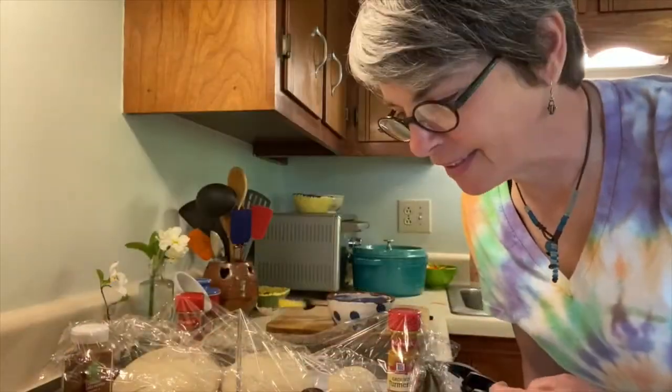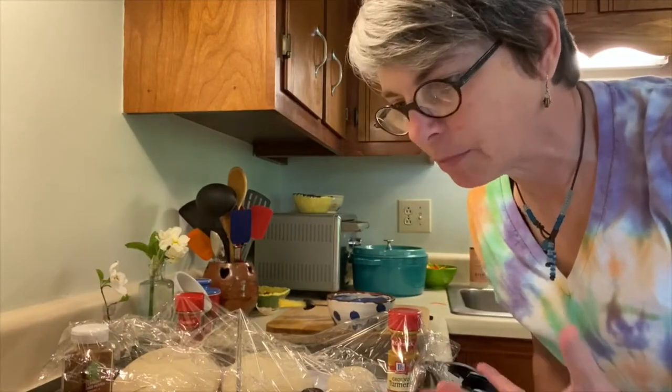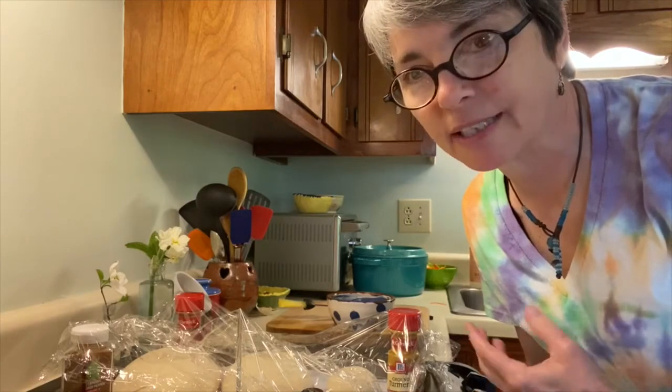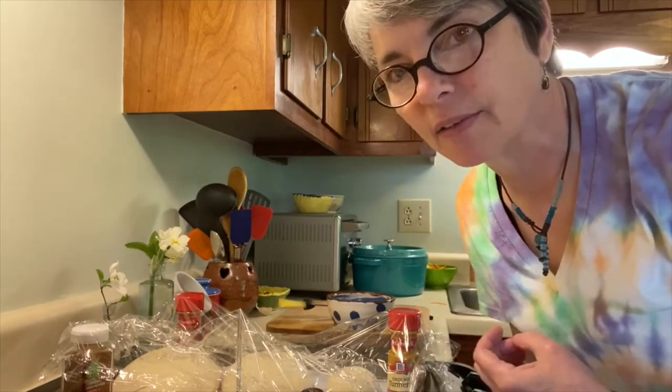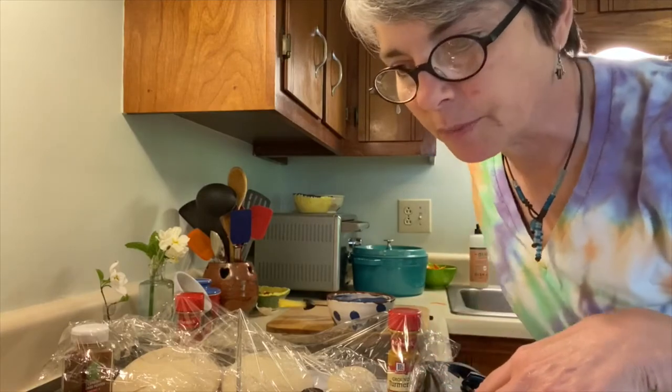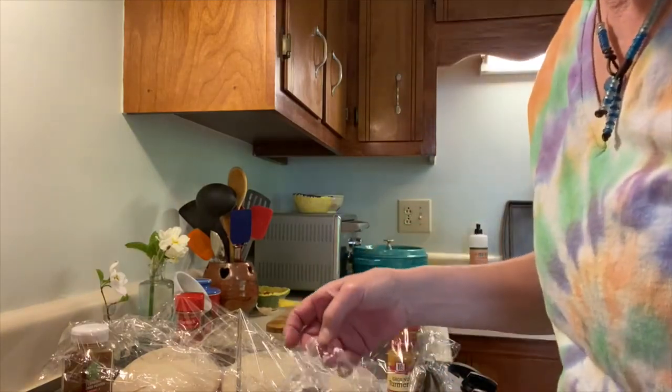We're ready for the next step. These have been sitting around for a couple of hours, puffed up, and they are ready to finally go in the oven after all of this work. I'm going to take the plastic off, wet them down, slit them on the tops, and then very quickly put them in the oven. Here we go — take these little stands off.